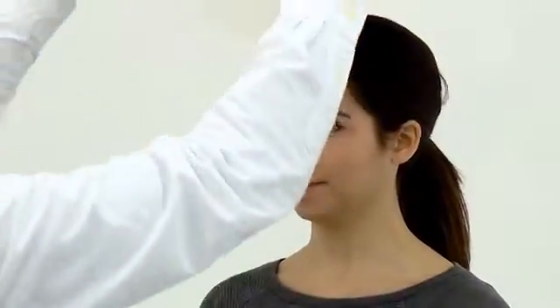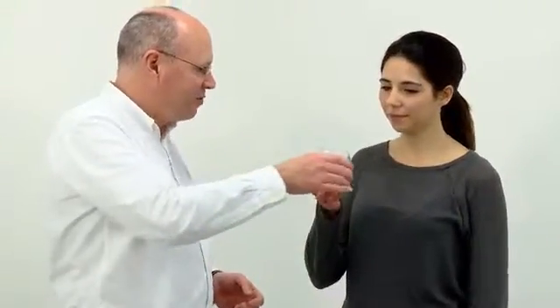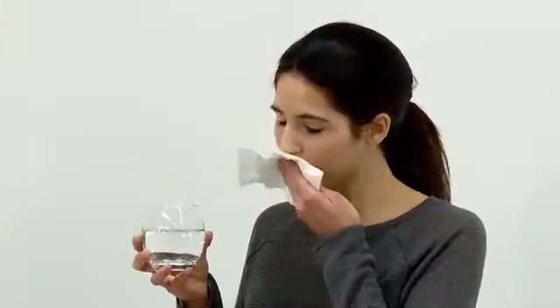Time should be allowed for the taste to clear from the wearer's mouth before starting the fit test. Rinsing with water may speed this up. The subject should also wipe their lips to remove any residual sensitivity solution. Explain the test and the 7 exercises to be performed. The exercises are designed to simulate some of the stresses the face seal experiences during the working day.